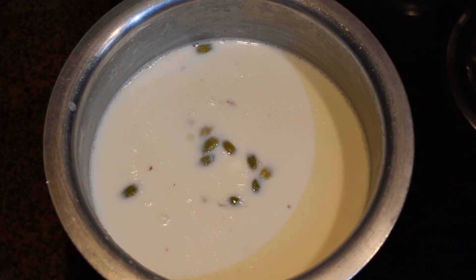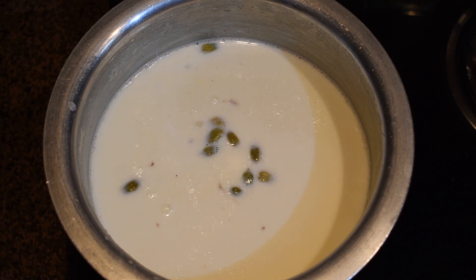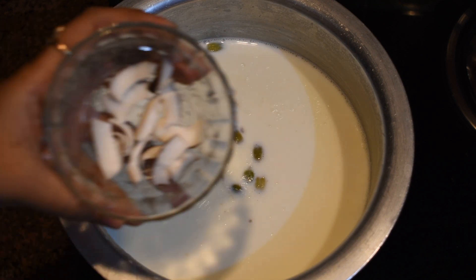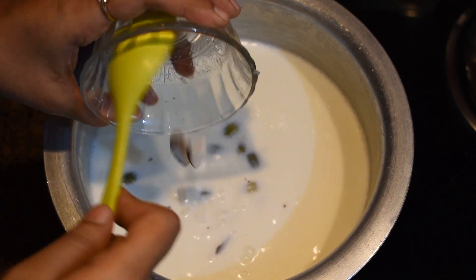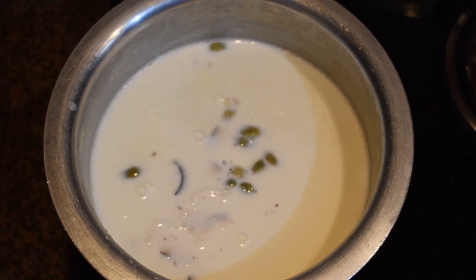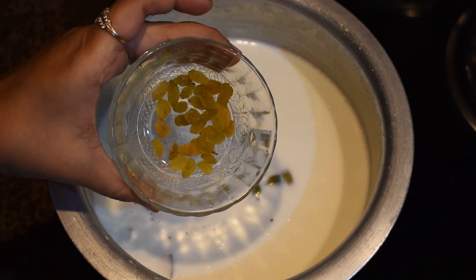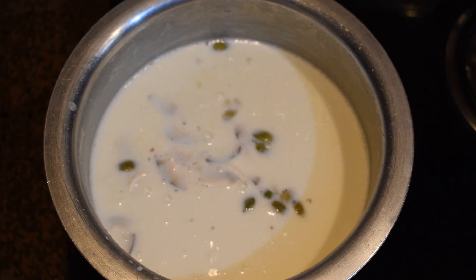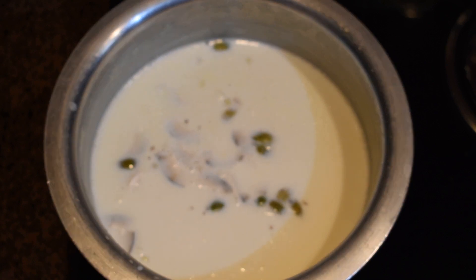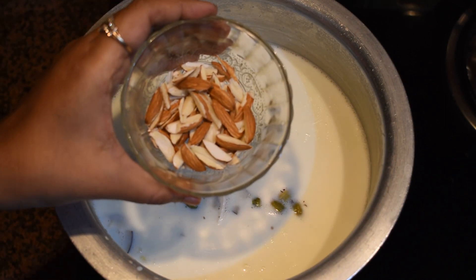This way your measurements will never go wrong, even if you are making kheer or pudding with rice or any other grain. Now it's time to add dry fruits of your choice — this is optional. I'm adding dry coconut, raisins, and roughly chopped almonds.